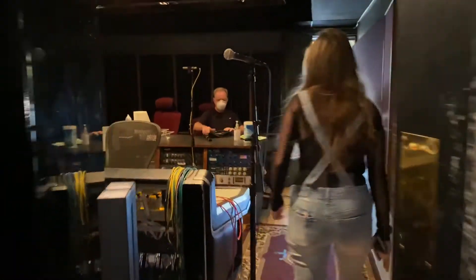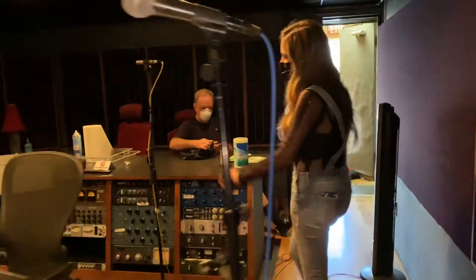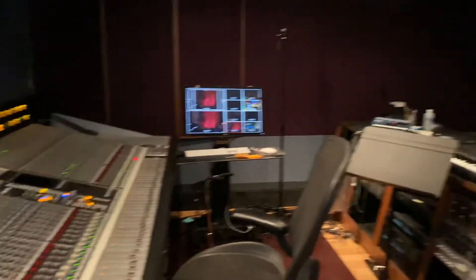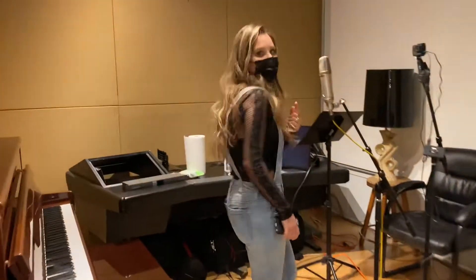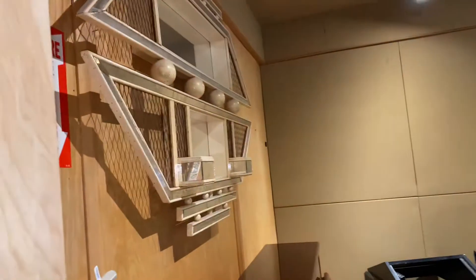We go into this room — this is where we had the guitar player, right here next to the board. Great backdrop. And then we had another vocalist in this room with this great backdrop, piano, and a mirror.